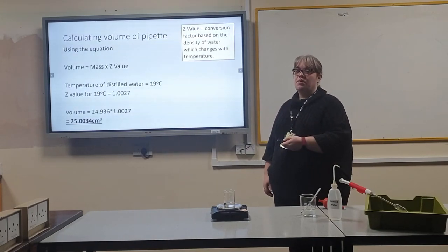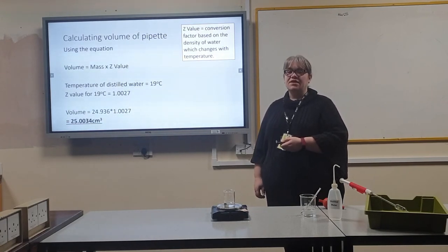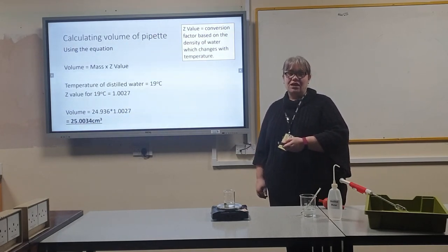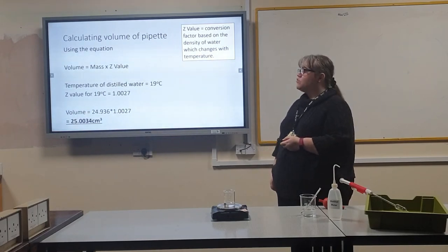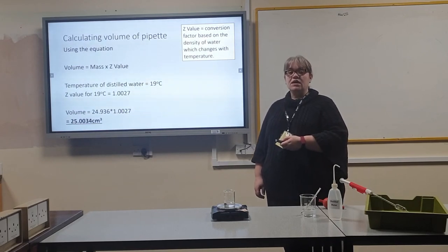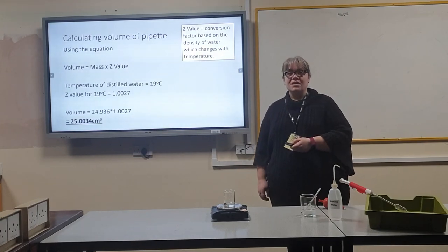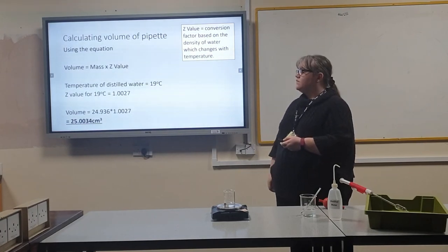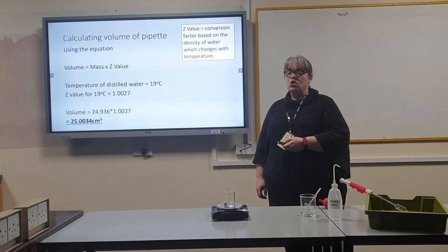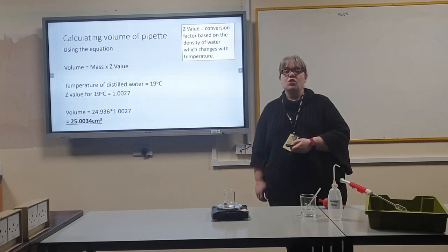To calculate the volume of water in the pipette, use the equation: volume equals mass times the Z value. The Z value is a conversion factor which takes into account the density of water at different temperatures. The temperature of my water was 19 degrees Celsius, therefore the Z value is 1.0027. Volume of water is my mean mass of water, which is 24.936, times the Z value 1.0027, which gives a volume of 25.0034 centimeters cubed.